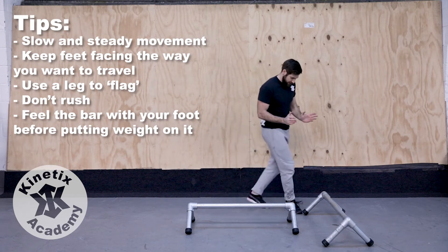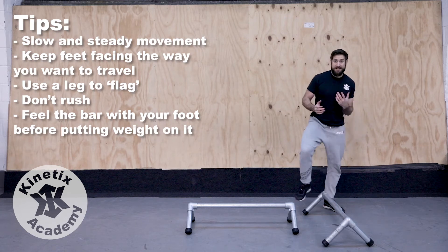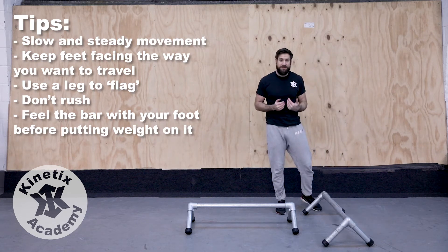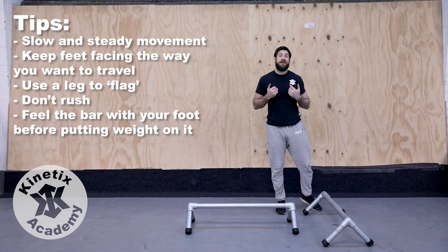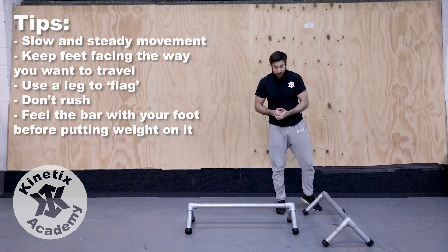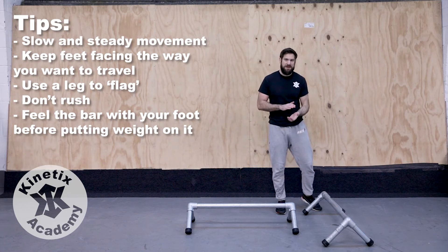Now if I start stepping onto the rail in this plane and I'm angled like this, I'm probably going to go off that way. Our bodies are very good at following our feet, so if I start walking and I'm turning my feet off to the side, my body's going to follow. It also gives me a lot more of my foot — specifically the rubber on the bottom of my foot — in contact with the rail, which gives me more grip and more friction.